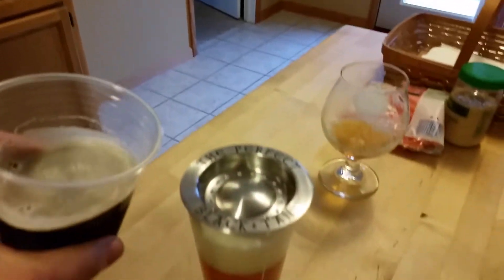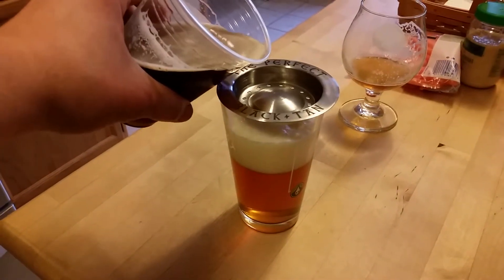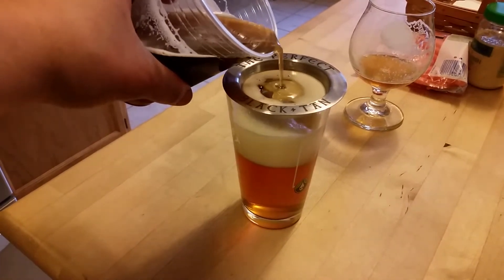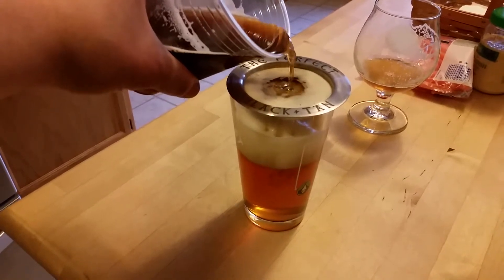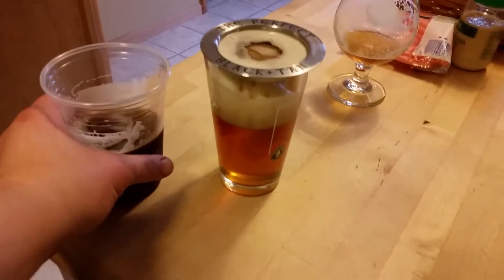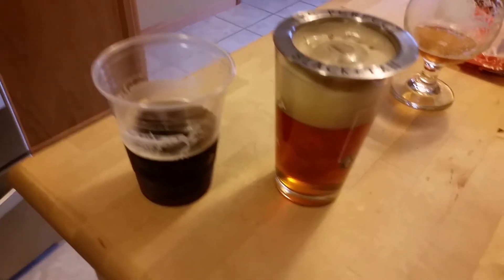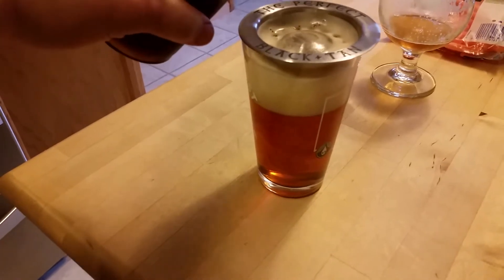Let's see what happened. I'm fixing some dinner as well. So let's go ahead and pour this and see what happened. I've got an idea that it's probably not going to separate and probably be one beer — I guess there's not really enough difference because I'm doing a 6.5% on top of the 7.5%, so maybe it's too close.